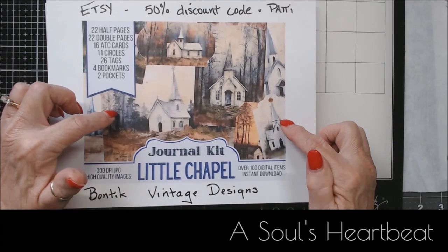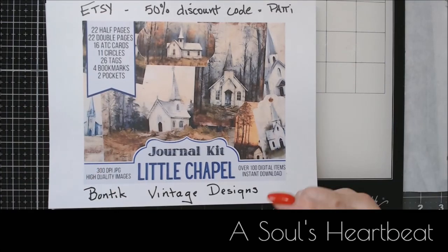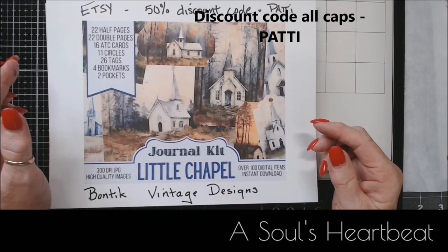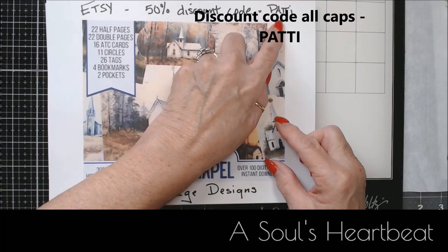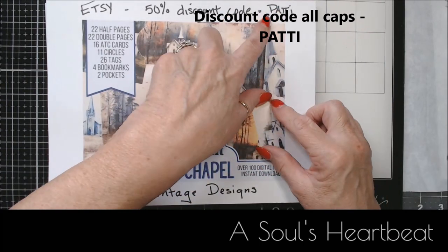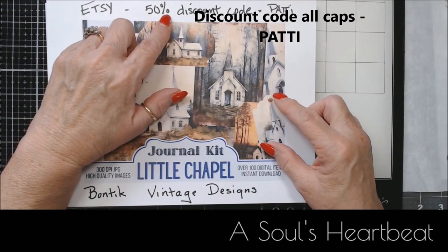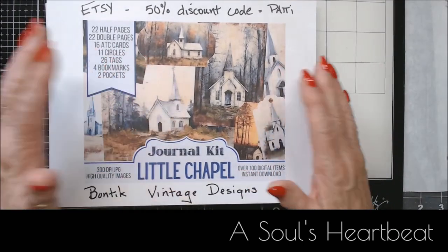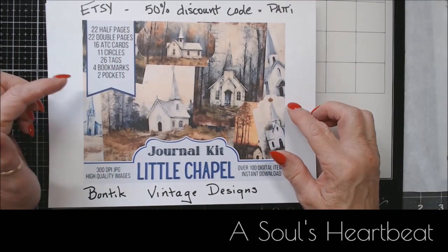The first thing that I saw was this little chapel kit. If you're going to go over to his shop and purchase anything, he has graciously offered all of my viewers a 50% discount code. In the code area you just have to put in my name — Patty, P-A-T-T-I — and that will enable you to have a 50% off discount.